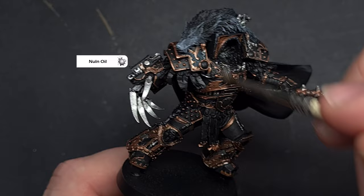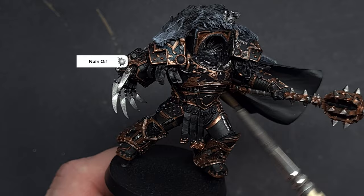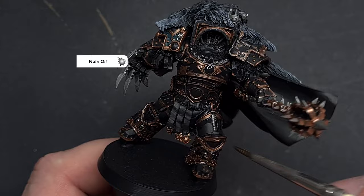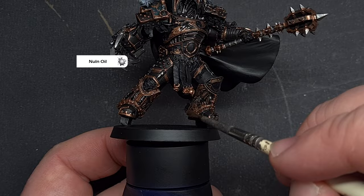Once you've got that done, it's a nice easy step — we're going to take some Nuln Oil and wash all of the armour panels. Try to keep this along the trim and relevant areas. Just don't let it pool too much so you get ugly shadow areas. Work your way around, spreading the Nuln Oil over all the silver, all the gold, and also that Lupercal Green shoulder pad.